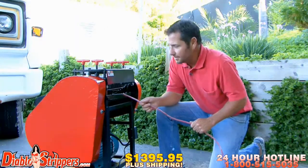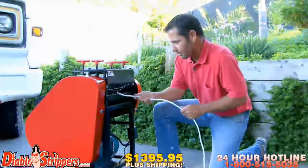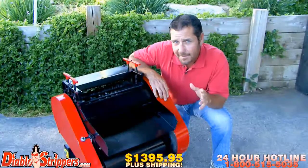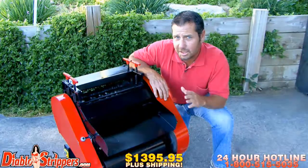You want production? Check this out. Cha-ching! Keep in mind, the blades in the Diablo 2 are fully adjustable.